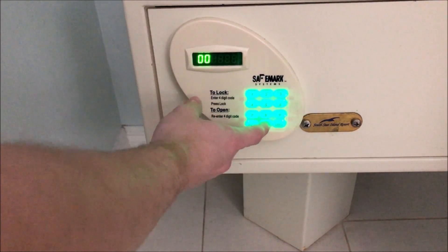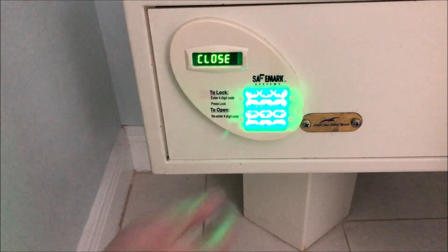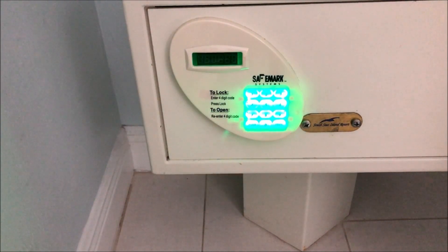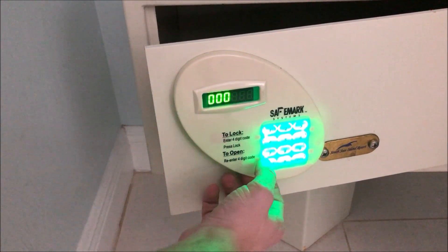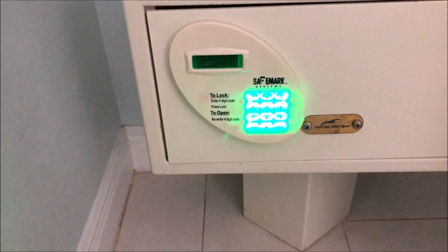Now we'll lock it again — now it's locked, and now it's open. The clear button is only used to clear input. If I made a mistake, for example pressing one, then zero, pressing clear will clear that out.